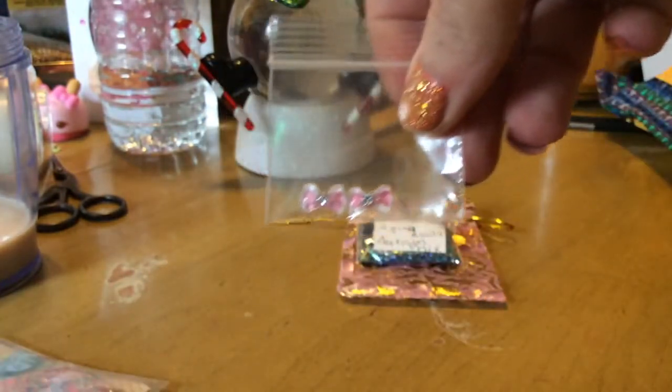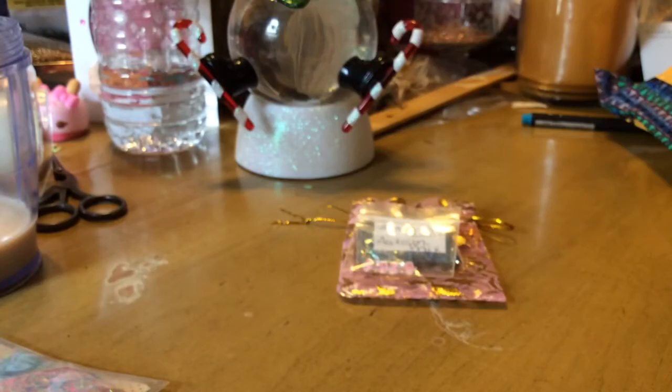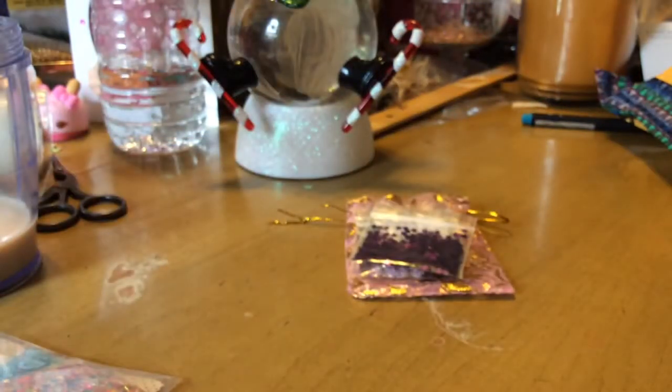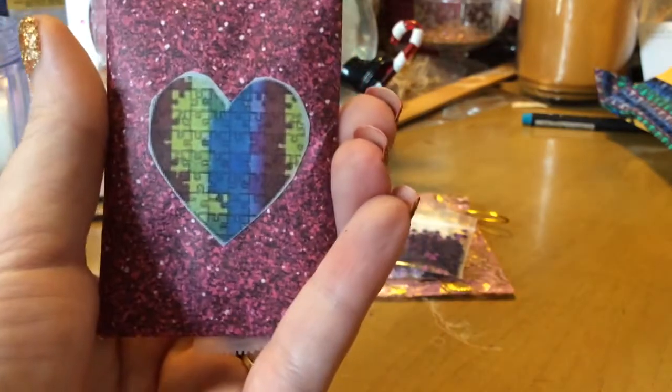I don't even know if I'm subscribed to you — I will go check you out. And she sent the bows and some purple flowers. I love the purple flowers. Thank you, thank you. And then we have this little cute packaging.